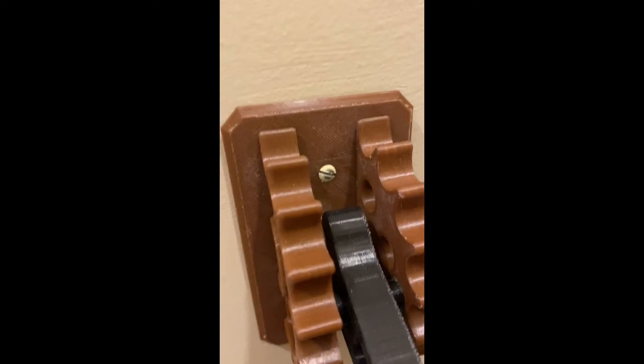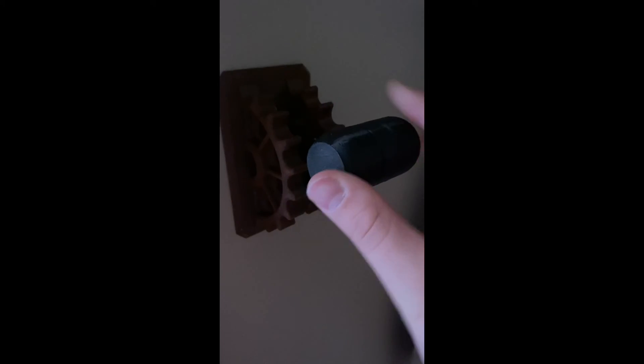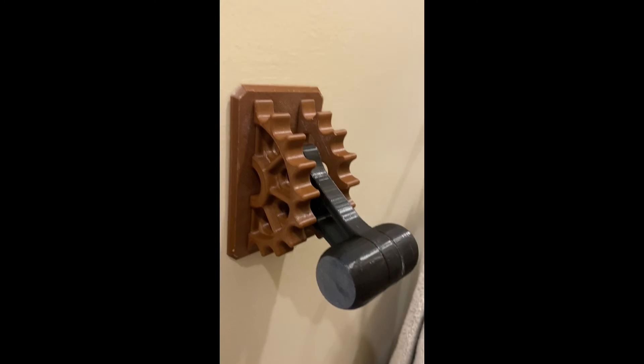You screw this back in, and it's got this lever. So yeah, thank you guys for watching.